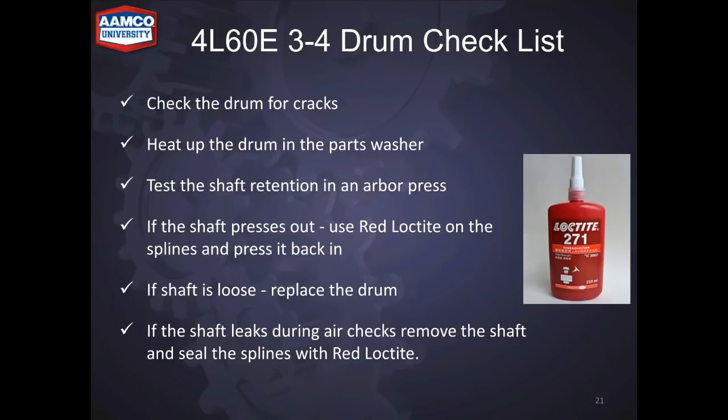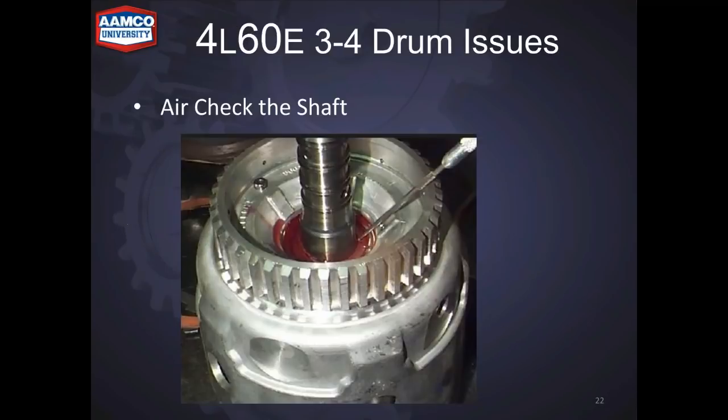If you see leaks when doing your air test around the splines, support it in a hydraulic press, press the shaft out, lock tight it and press it back in — that will seal the leak. When air checking the shaft, put a little oil down and watch for bubbles, then flip it over and look for leaks on the other side as well.